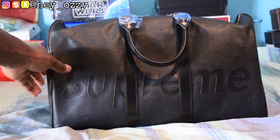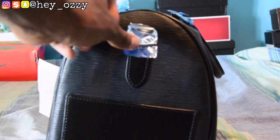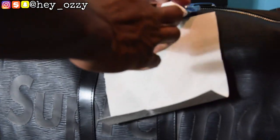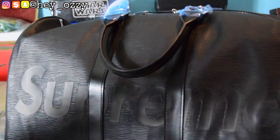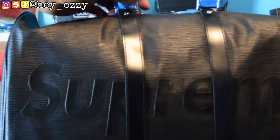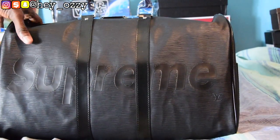Getting straight to the review — as you can see, it has these blue plastics on the metal parts right here. I'm just going to go ahead and take those off as I do the review. The bag is pretty simple; I just needed some simple carry-on luggage.